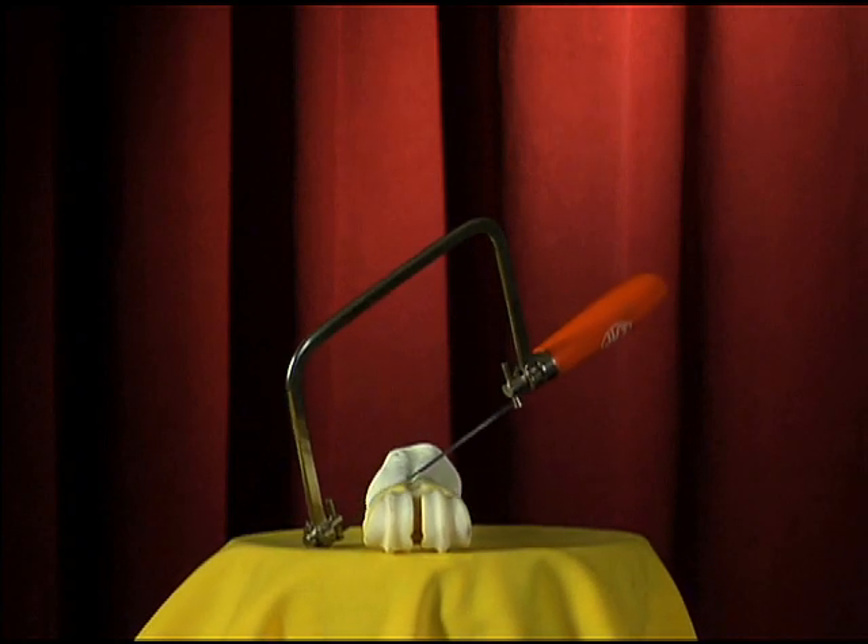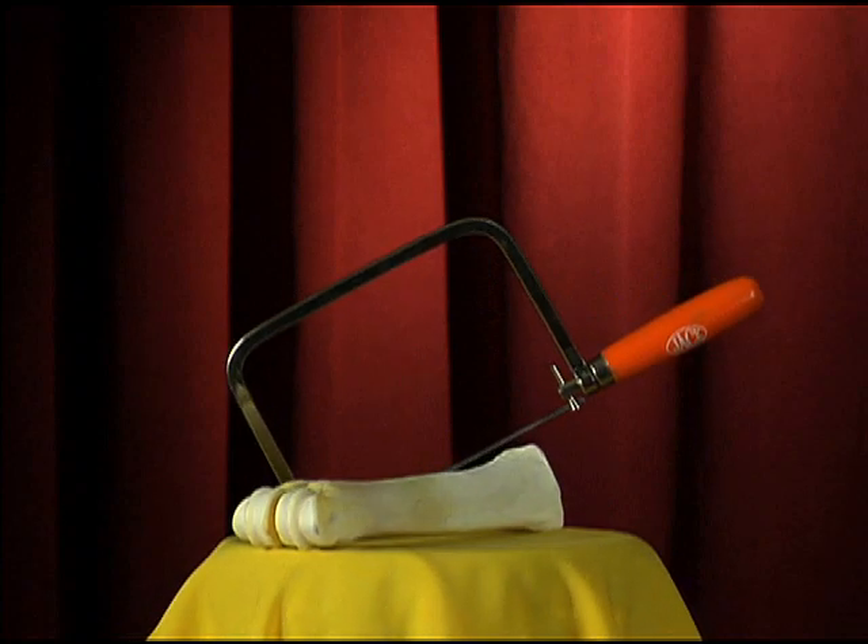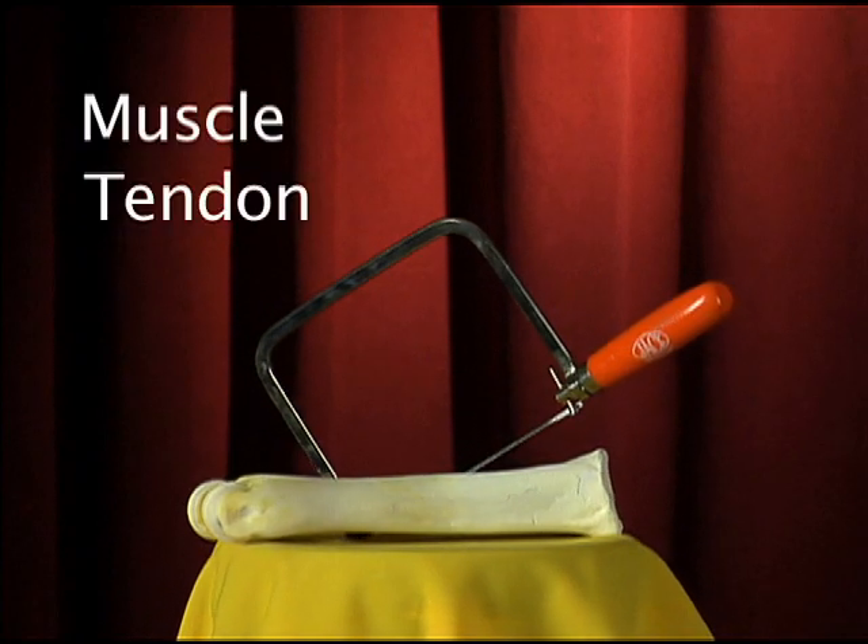Well, with this stainless steel bonesaw, you have your answer. This handcrafted German-engineered saw rips through muscle, tendon, and bone.